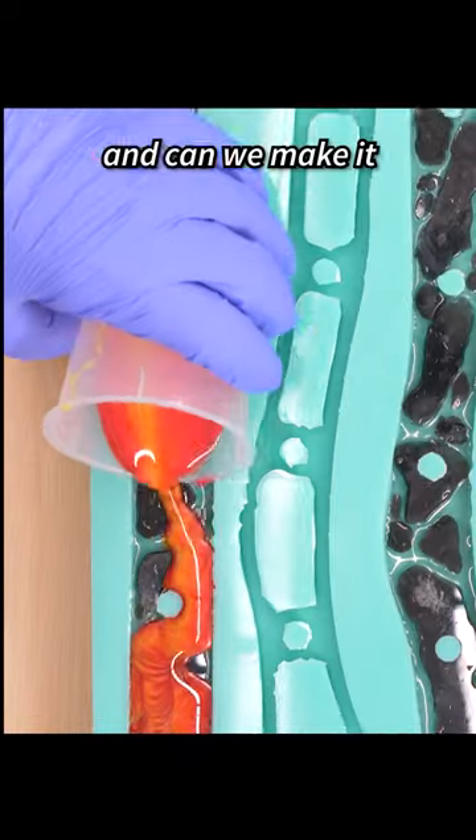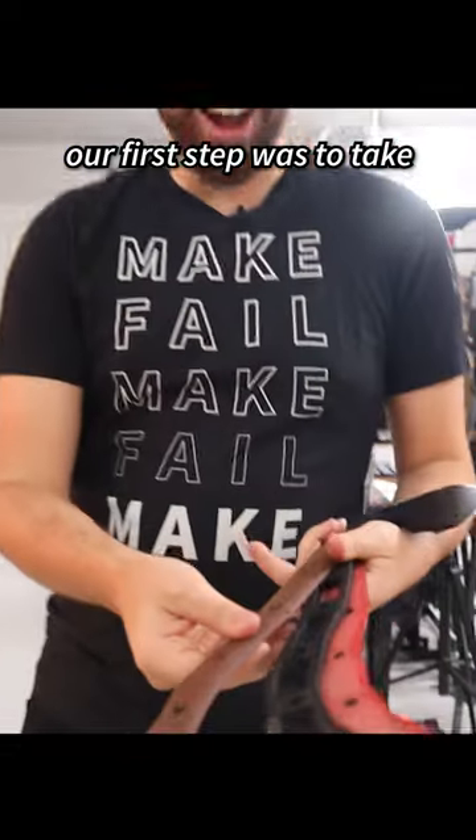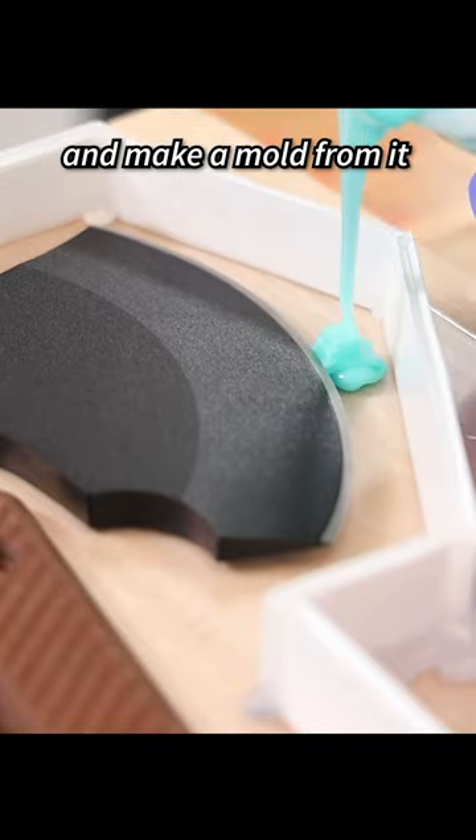Can we make a resin axe and can we make it look like lava? Our first step was to take apart a real axe and make a mold from it.